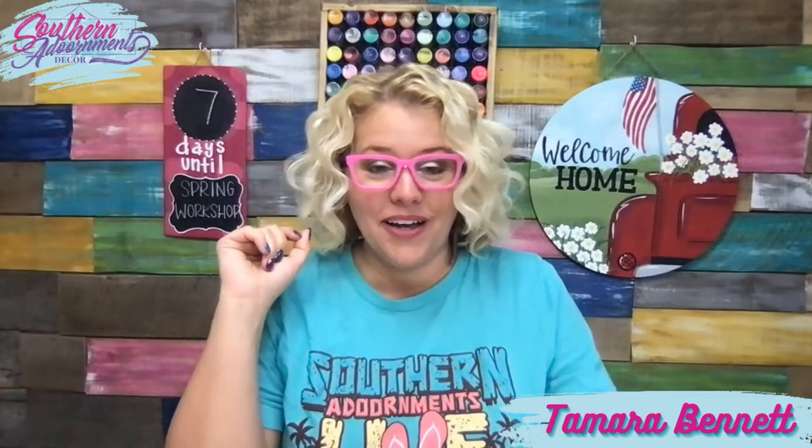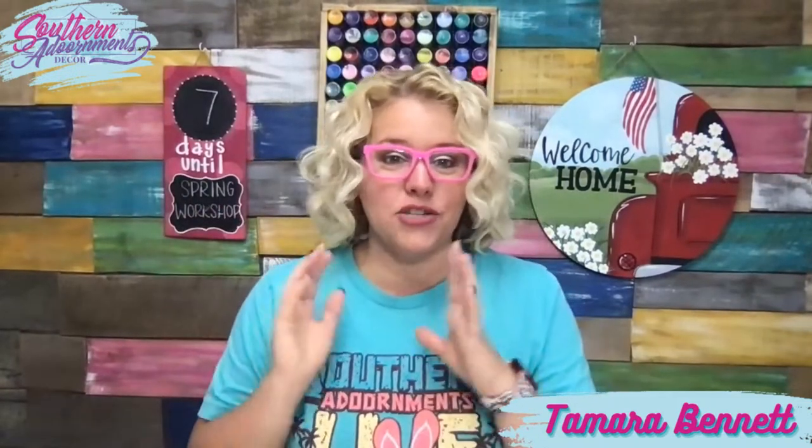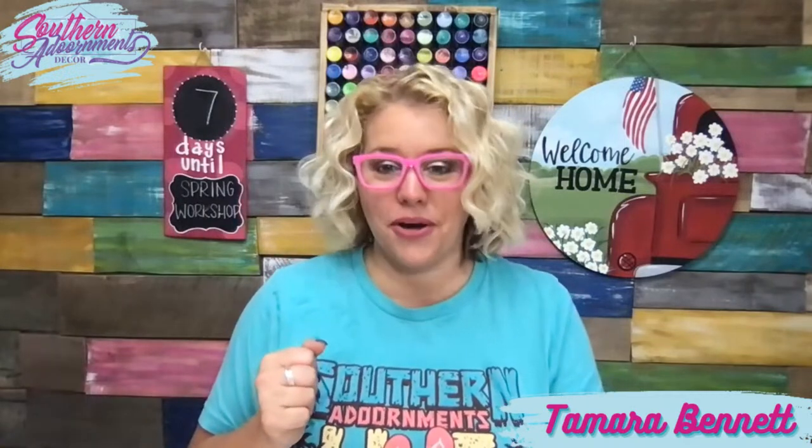I went live last night here on my Facebook page and showed a behind-the-scenes look at our new wood shop. I say new — it's been around for about two years, but it's just now really getting organized and everything has a place. If you missed that, go watch that live from yesterday. If you're watching from the new Southern Adornments Facebook page and you haven't hit the like or follow button yet, be sure and do that because we got hacked on the original page and had to set up this new page.